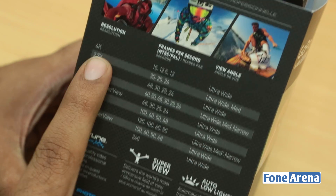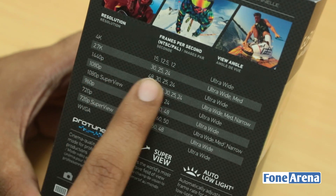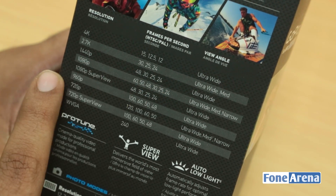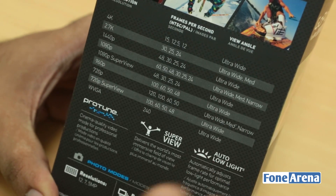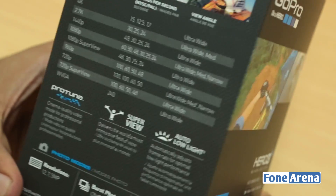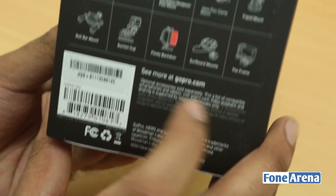In terms of supported video modes: you can capture 4K at around 15 frames per second, 2.7K at about 30 frames per second, 1440p, 1080p, 1080p SuperView which is ultra wide angle, 960p, and 720p at pretty much every possible frame rate. You can also capture still photos.